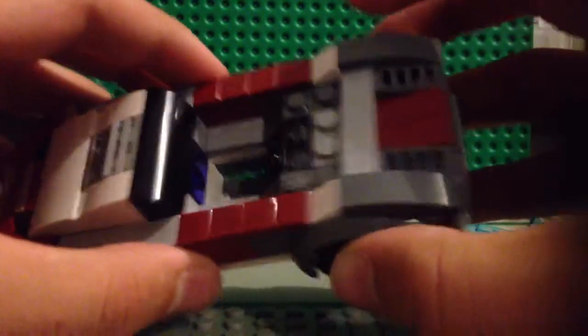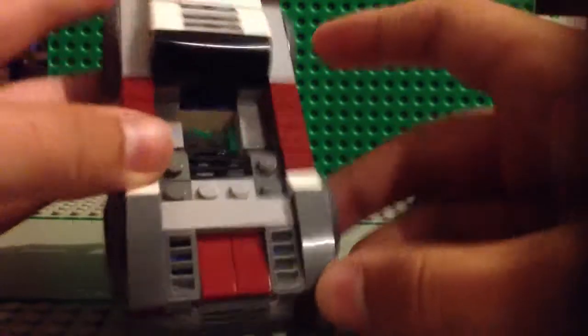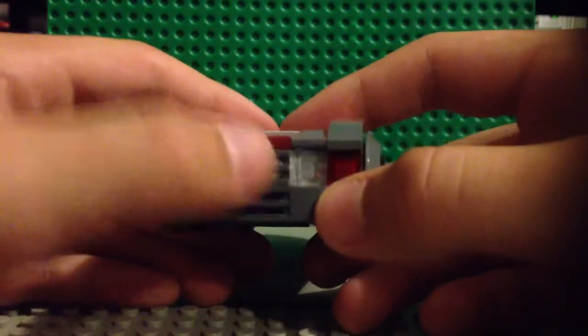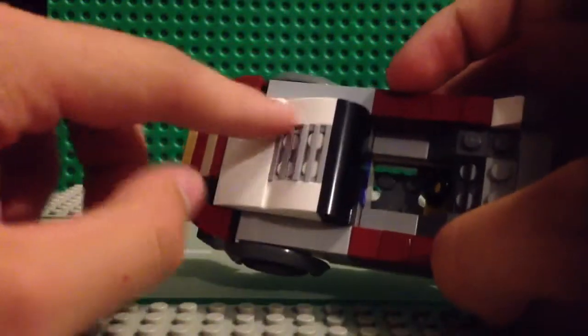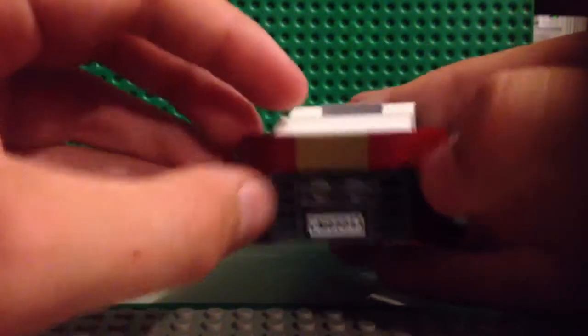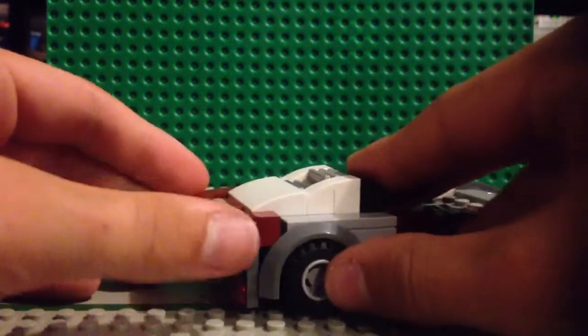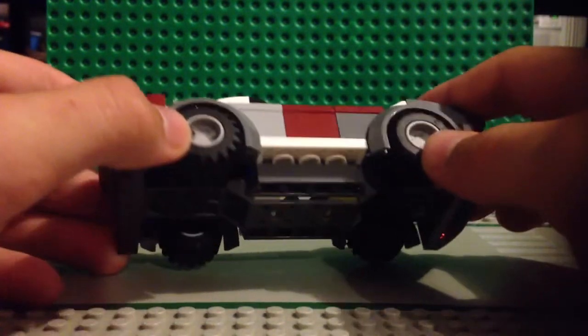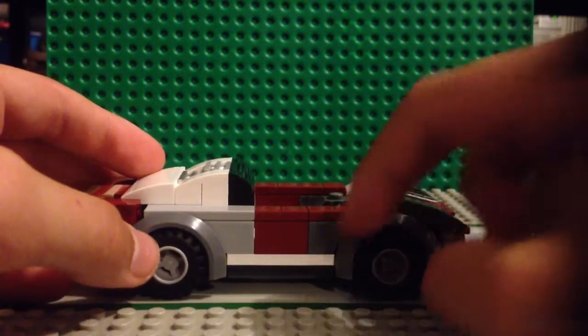There are grills to get air into the motor — some grills here, more grills, more grills — and it's curved right here. I've got the gray wheel hubs.